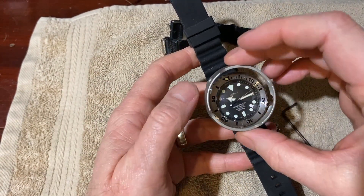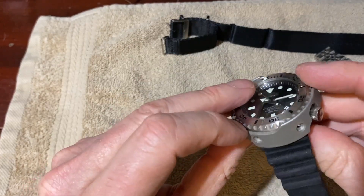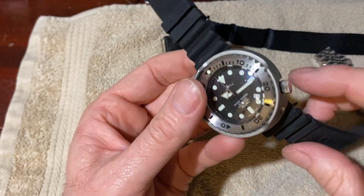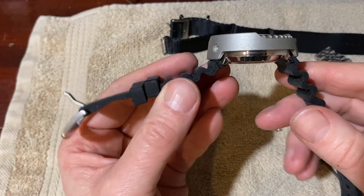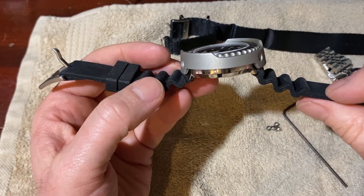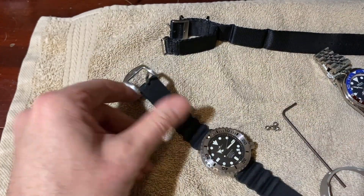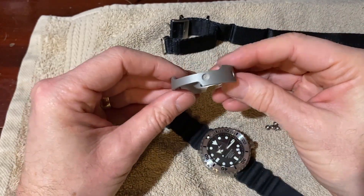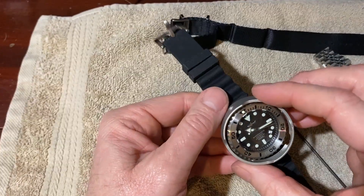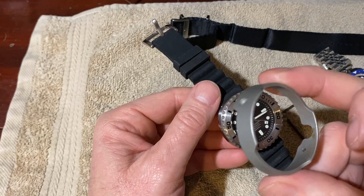So if we take the shroud and drop it back in place — lowering it all the way down so you can put the screws back in — you're back to it just not sitting flat. So the question becomes: can we modify this shroud in order to work? Because I do like the look of the Tuna can. So now we're going to take a look at what we can do with this.